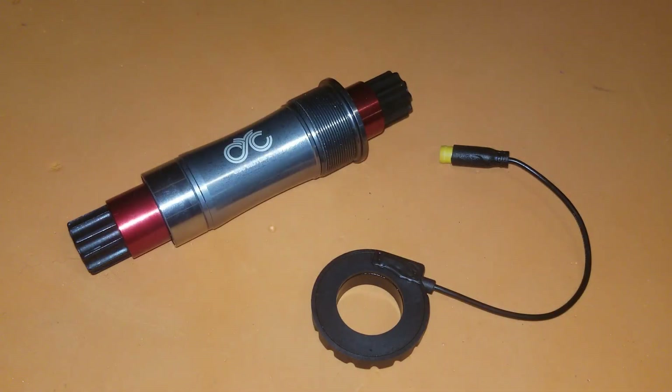A bit of a different video today. I wanted to look at why I'm having trouble with the PAS or Pedal Assist sensor on my CYC motor build. I think I figured out why I was having problems, because it was working kind of intermittently. You'd spin the pedals and it would work for a bit and then it would stop, with no real consistency.